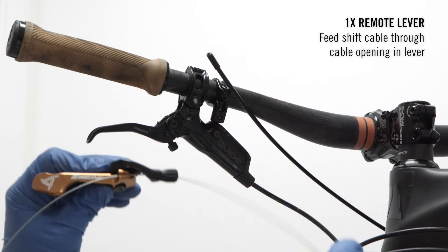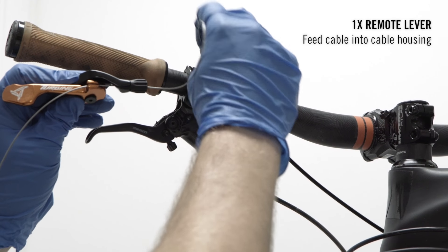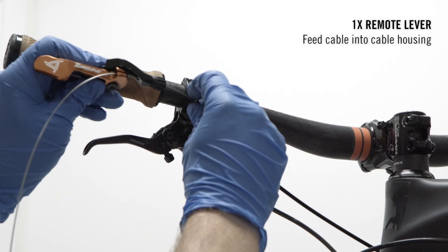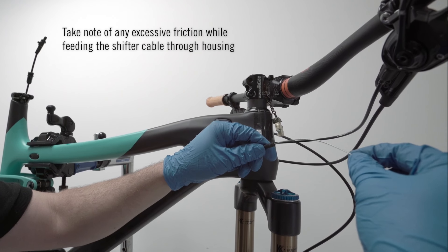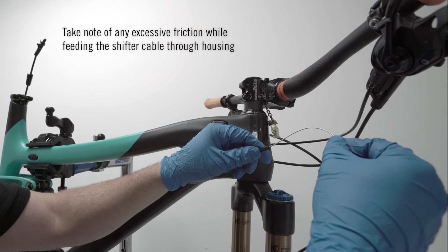For the 1x lever: Feed your shift cables through the cable opening in the lever. Feed the complete shifting cables through the housing till fully through to the other side. Take note of any excess friction while threading the shift cables through, as there may be an issue.